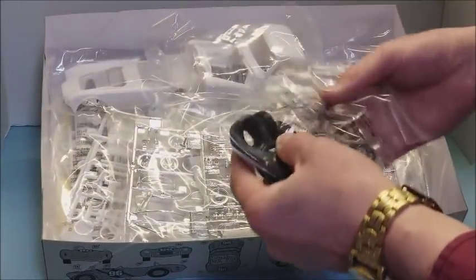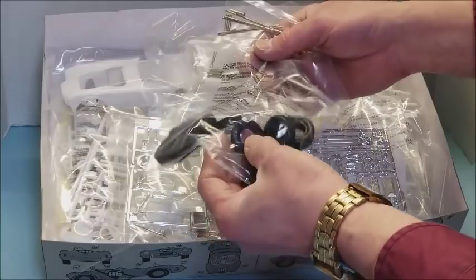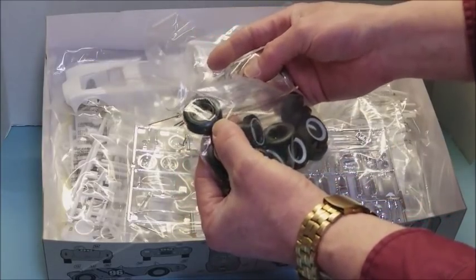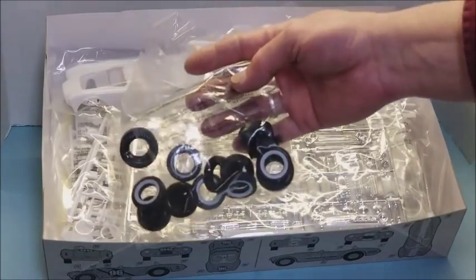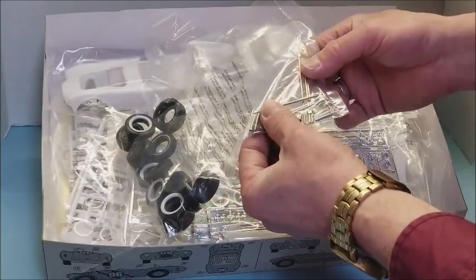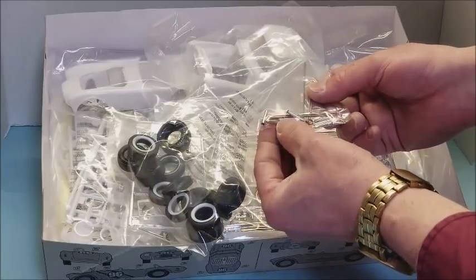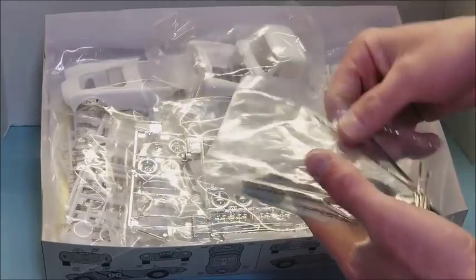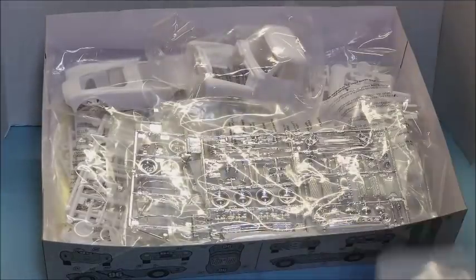There is a whole boatload of tires for whatever version you want to build. There are street tires for the Shelby, wide whites for the truck, skinny whites for the Shelby, and a blue streak slick for the Shelby as well. There are also four metal axles — one for the trailer and three for the builds. And what I thought were pins are actually aluminum injector tubes for the fuel injection system, for one of the race versions of the Shelby — essentially an AMT parts pack.